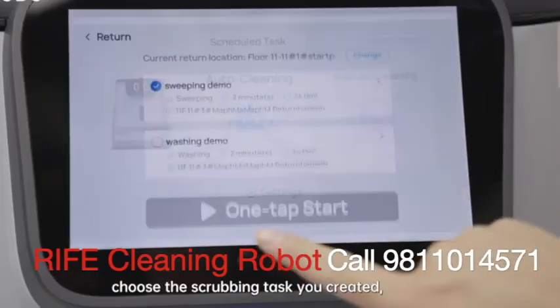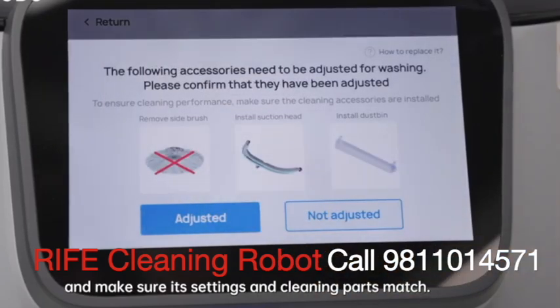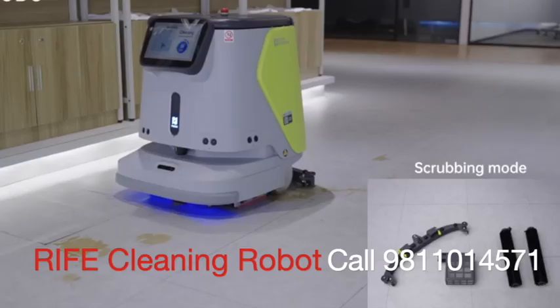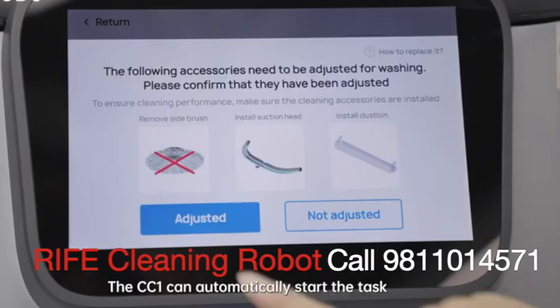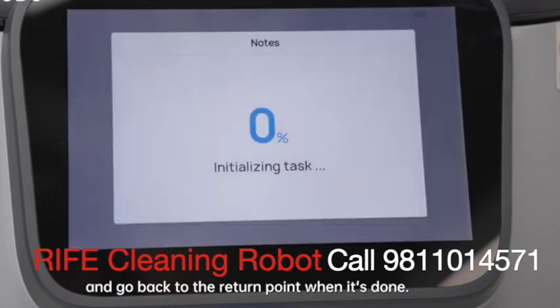Click automatic cleaning, choose the scrubbing task you created, and make sure its settings and cleaning parts match. The CC1 can automatically start the task and go back to the return point when it's done.